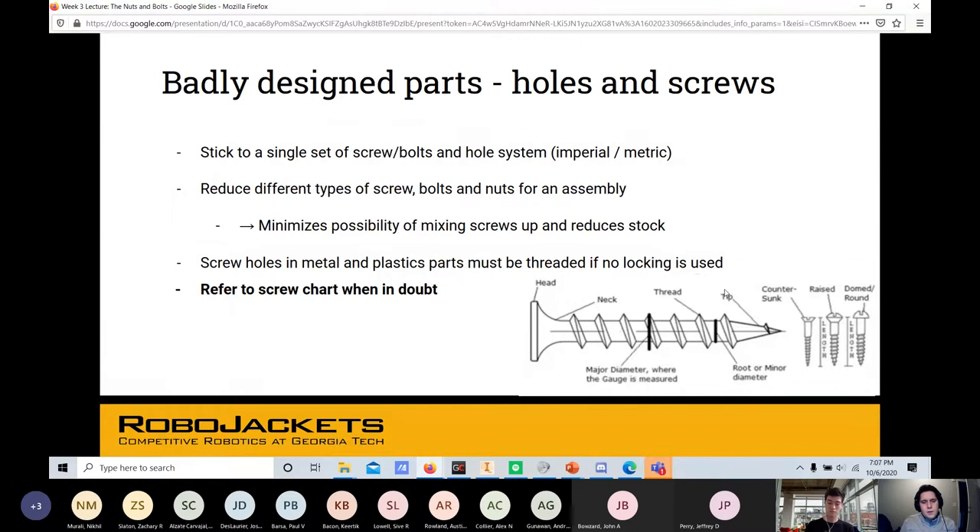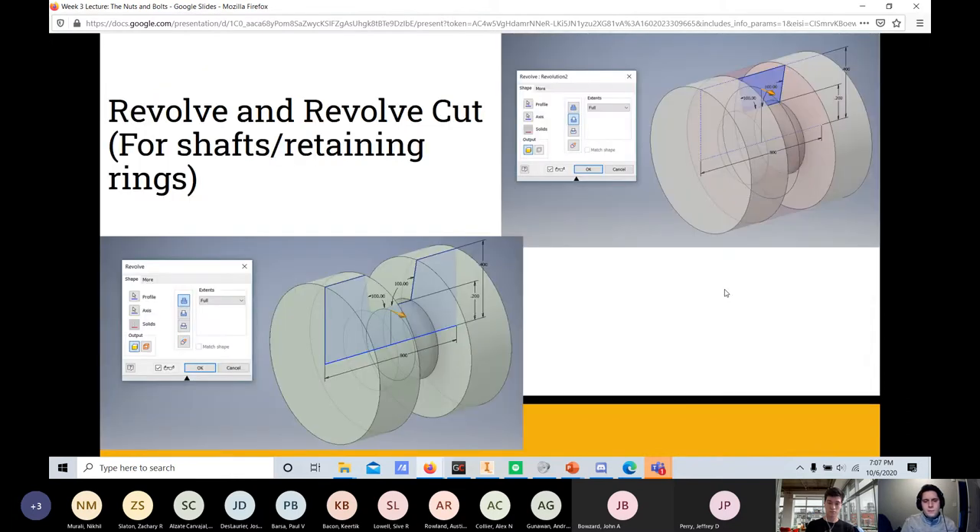Screw holes in metal and plastic parts must be threaded if no locking device is used. And whenever you're in doubt, refer to the screw chart — it'll confirm you have the right fits, adequate thread engagement, and proper clearances.